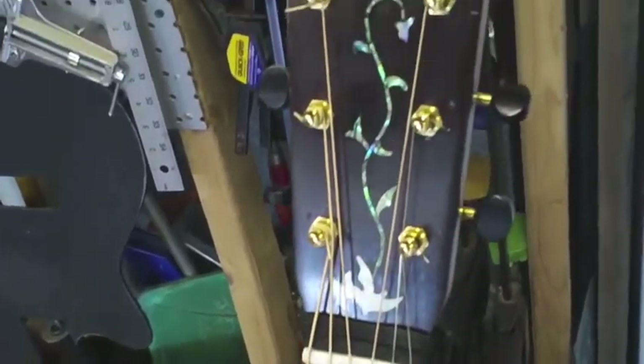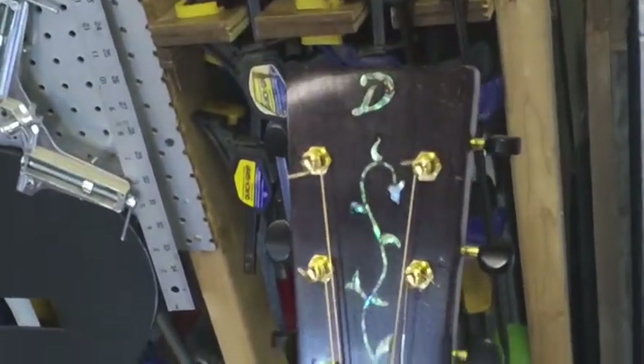A lot of vintage guitars used ivory, but bone is a little better — it's denser and transfers the tone a little better. A lot of production factory guitars are made with plastic nuts and saddles, which aren't great for tone. I can improve the tone by replacing those plastic nuts and saddles with bone. They transfer tone much better and make quite a bit of difference.